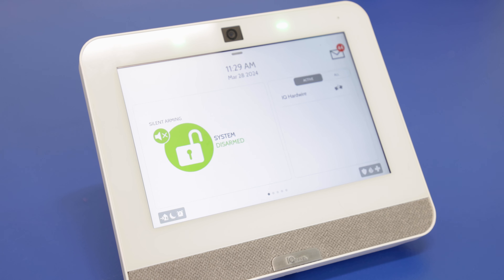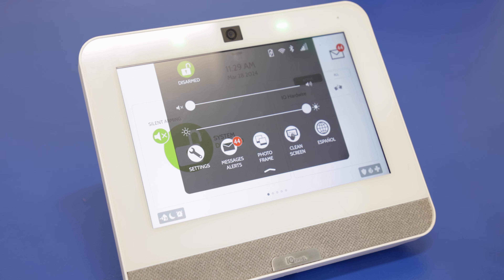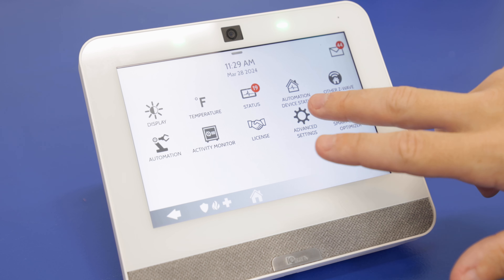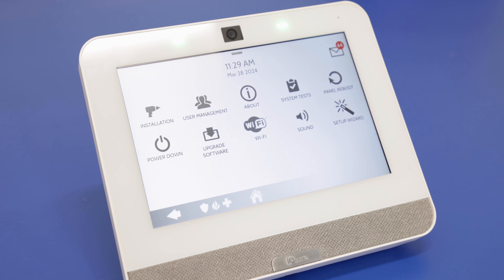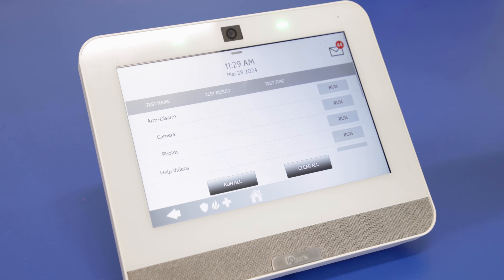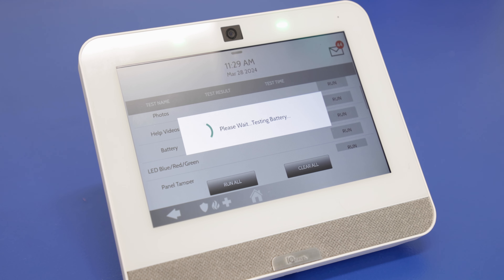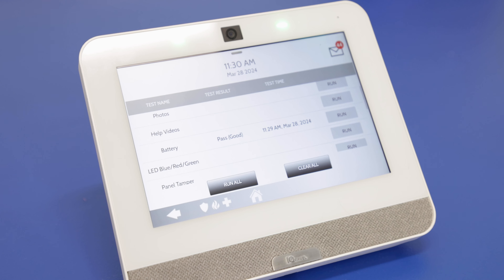Now that we have the battery installed, we're going to run a quick test on the panel just to make sure it is picking up properly. We'll press the top gray bar, go to Settings, Advanced Settings, and enter our installer code — still the default 1-1-1-1. We'll go to System Tests, then Panel Test. We have the option to run a full test of the entire system, but we're just going to scroll down to Battery and press Run. It shows Pass — the battery is being picked up by the panel and it's showing that it's working properly.